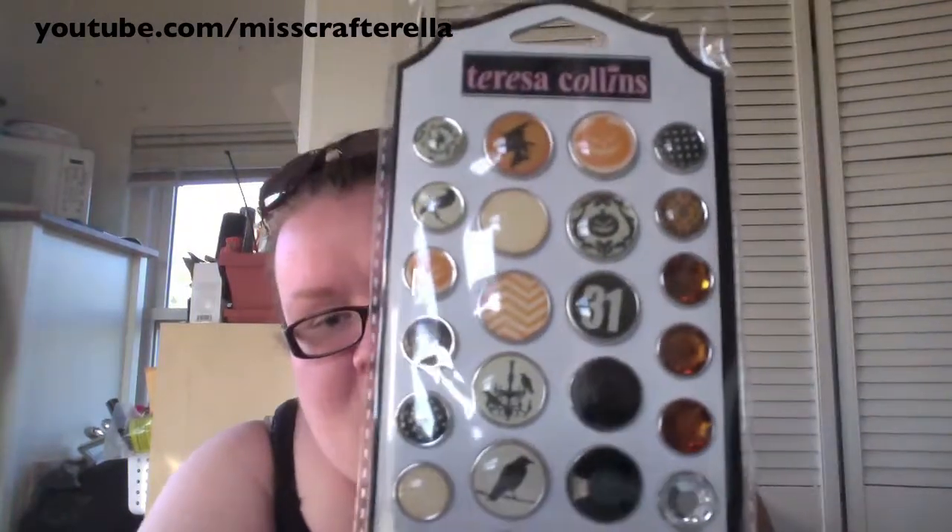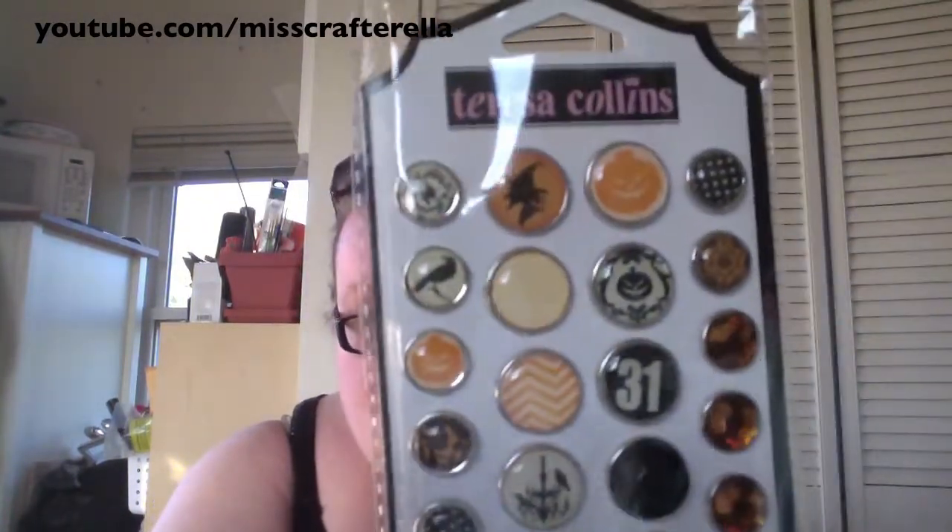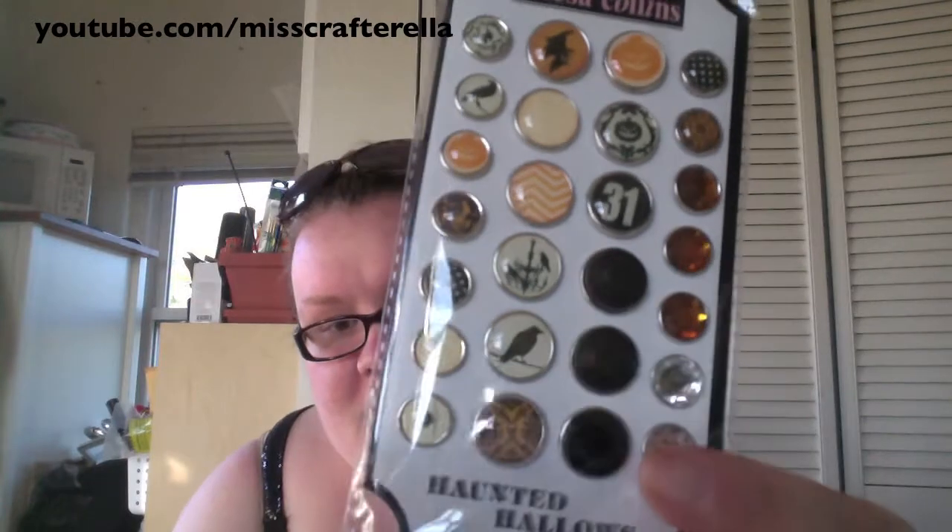I made my way back down the Halloween aisle and I saw these, which I didn't see on Saturday when I went, so they must have put some new stuff out. This is from the Haunted Hells collection from Teresa Collins. These are the decorative brads and they're really cute. Got two of those.